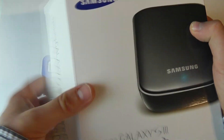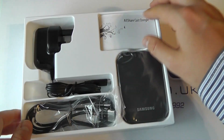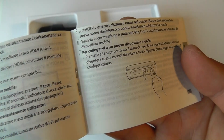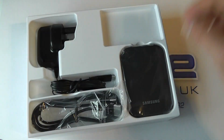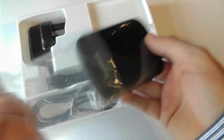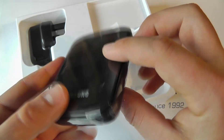So without further ado, let's unpackage it and show you what you actually get in the box. We've got some licensing information, and then here's the main box content. We've got a little quick start guide in a variety of languages — just shows you how to get up and running. You've then got the AllShare Cast Dongle itself. Very lightweight, nothing to it to speak of.